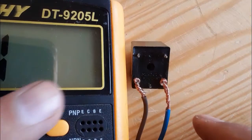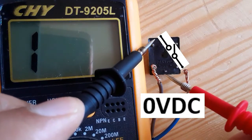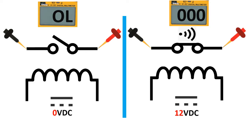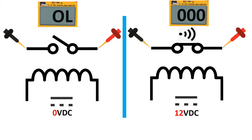This relay is a good relay. If we remove one terminal, we now have zero volt at the inductor, so the switch is open and we get nothing on the multimeter. Basically, the relay contains an inductor and a switch. By default the switch is open, so without any voltage you will get an open reading. But if you apply 12 volt DC to the inductor, the switch will be energized, will be closed, and then you will get zero ohm or hear a buzzer on the multimeter.